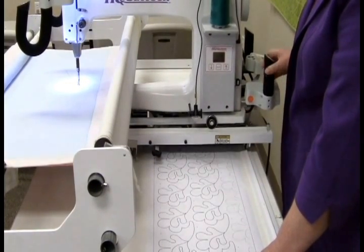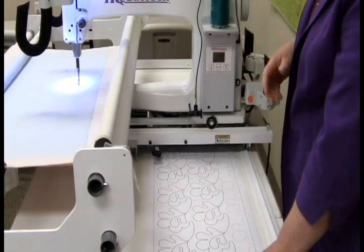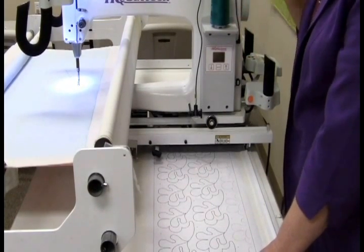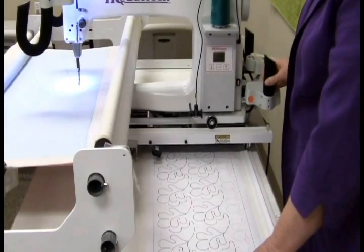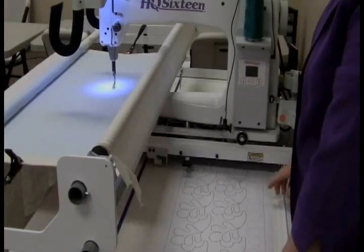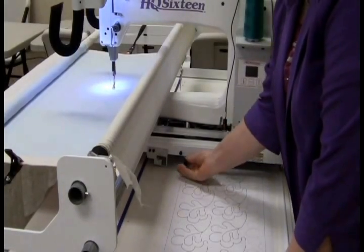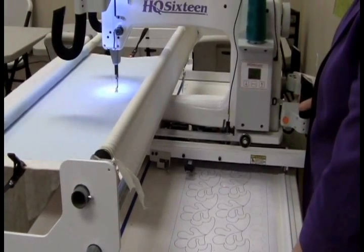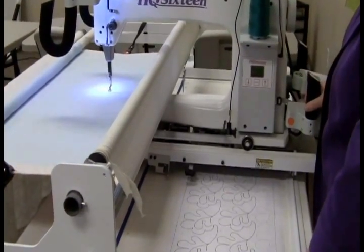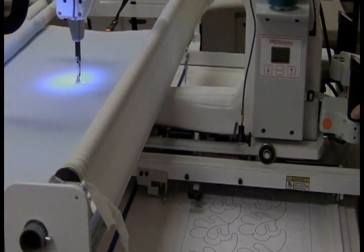Another thing with doing it this way from the front of the machine is you build up that muscle memory so that when you want to do freehand quilting, you've got that muscle memory and you're feeling more comfortable using your handles on your machine. The first thing you want to do is turn your levers over and put it down so that the crosshairs on the screen will be activated and it will be able to read the design that you have on your screen.